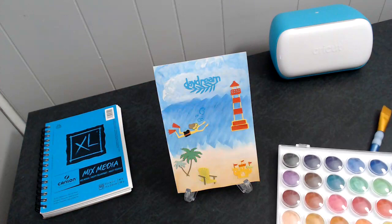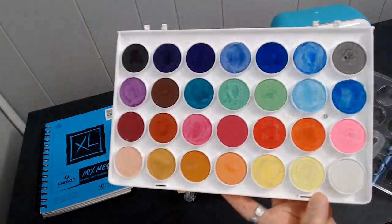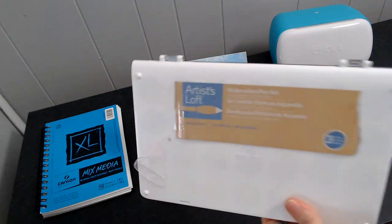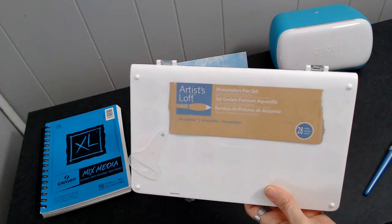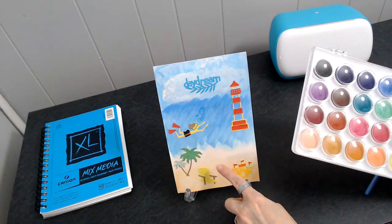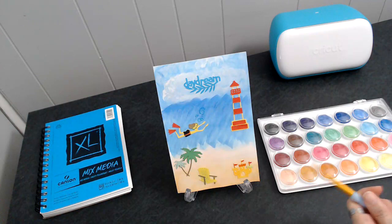This is watercolor paint — I use this right here and it comes with 28 colors. I get this from Michaels. It's the Michael's brand, it's the Artist's Loft water pan set, comes with 28 colors. That's what I used to paint the background, making this look like the sand of the beach, this like the water, and this the sky.